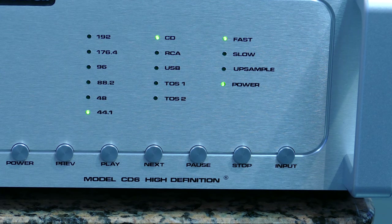So you can adjust the input directly by clicking on this button or on the reader, which allows you to select CD or RCA — so to put it in digital entry — USB for the computer, Toslink 1 or Toslink 2, which allows you to connect a device with optical fiber.